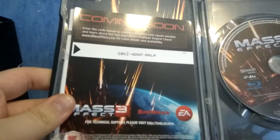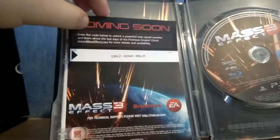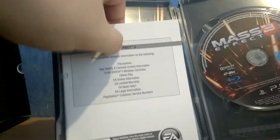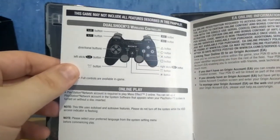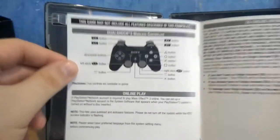And here we have a voucher code for a squad member. And here we have what replaced the booklet in Electronic Arts games back in the day. So it's just something about — actually, you have the controls, never mind. I was going to say you just have the legal thing, but no, you got the controls.